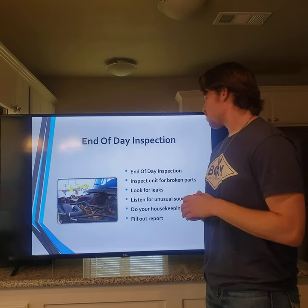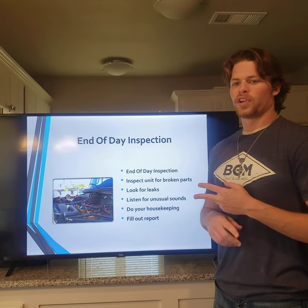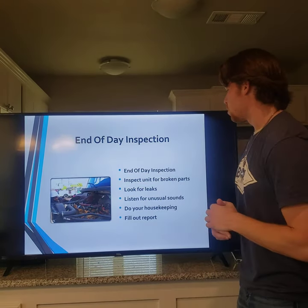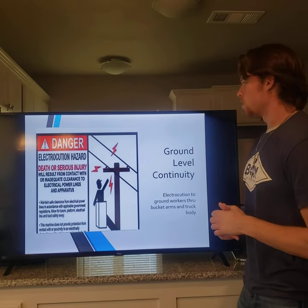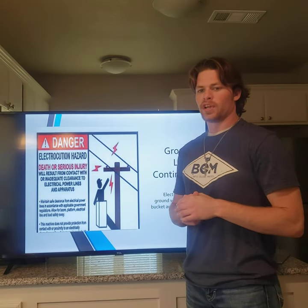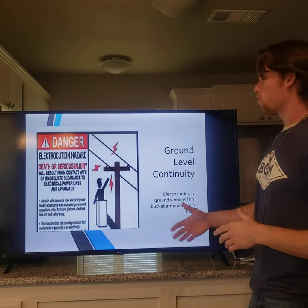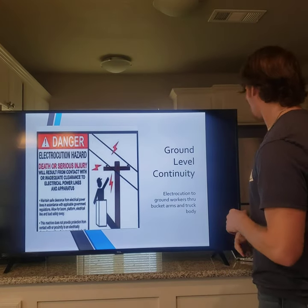At the end-of-day inspection, fill out the report, look for any defects or broken parts, and make sure it's clean and ready for the next day's inspection and next shift. Also check ground-level continuity to make sure the equipment is not energized and not electrocuting ground workers through the bucket, arm, truck, or body. Make sure no unauthorized employees are around the bucket truck.